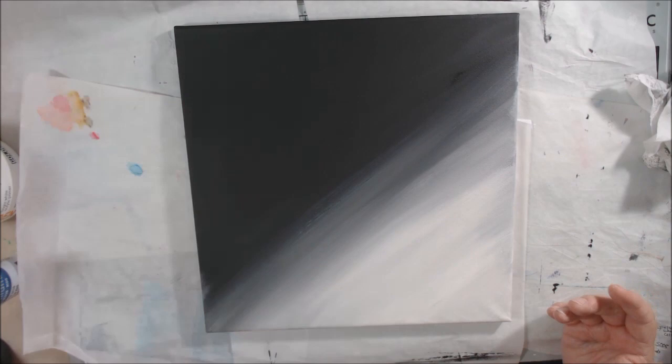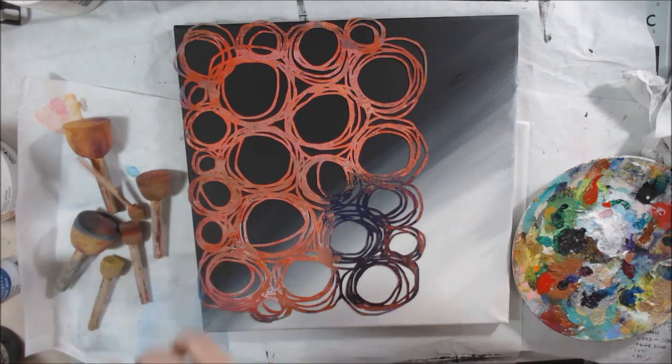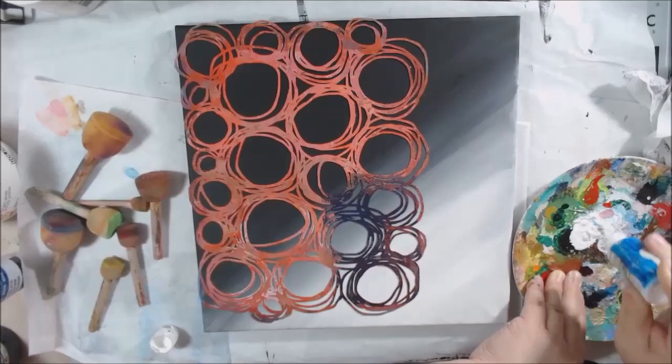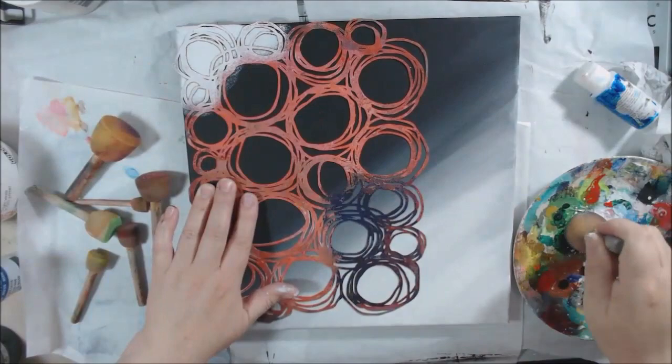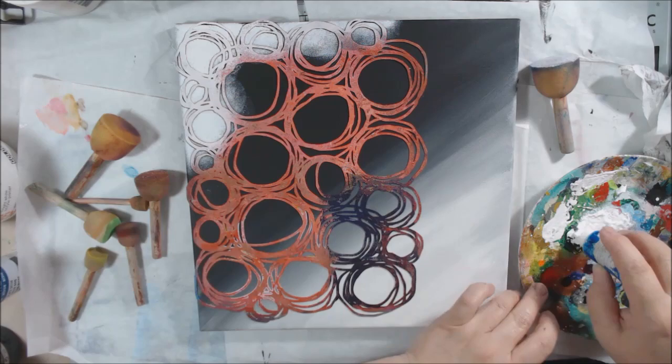Once that was dry, I started stenciling. The first stencil I'm using is Circles by Tracy Bautista — one of my favorites, as you can tell because it's completely covered with paint. It's an abstract stencil that still gives you a shape — it looks like she took markers and made circles around circles around circles and made that into a stencil. It's a great design, one of the first ones I got from Stencil Girl, and I still love it.